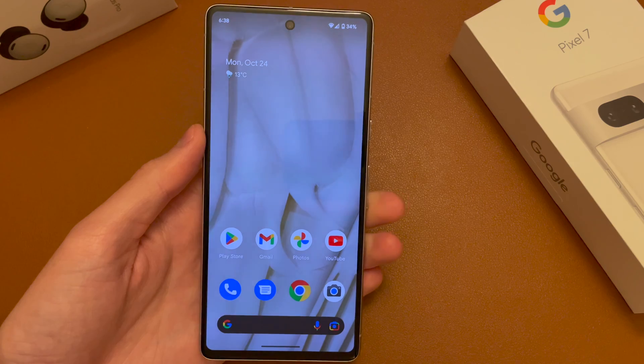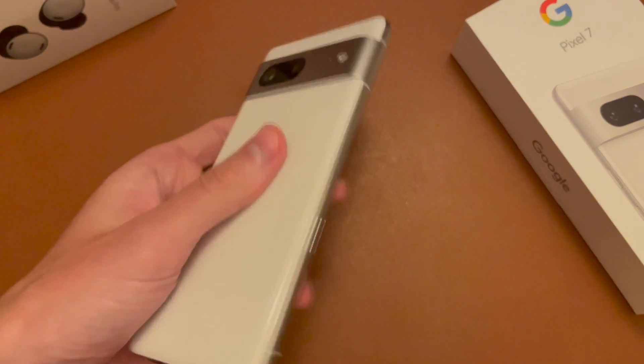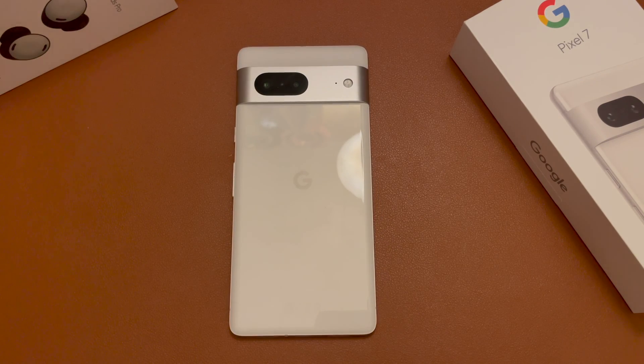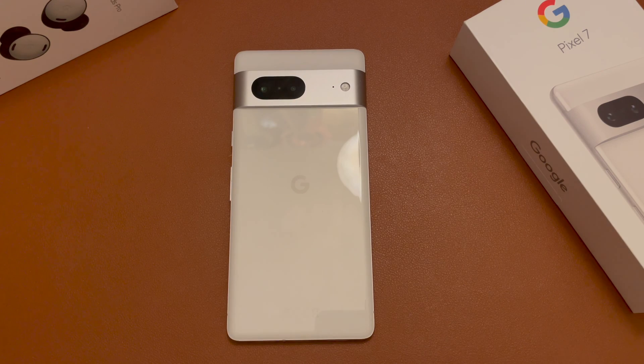And that's how you set up Wi-Fi calling on the Pixel 7 and 7 Pro. If you have any questions or problems, go ahead and post a comment down below and I'll get back to you as soon as possible. If you found this video useful, do hit that like button — it really helps out the video and the channel. If you're new, consider getting subscribed for upcoming videos. Thanks for watching guys, and I'll see you in the next one.